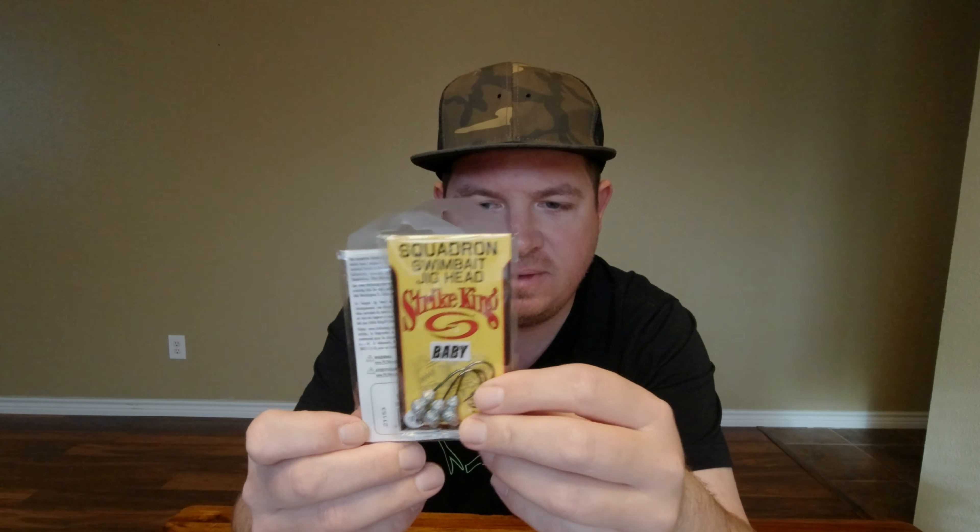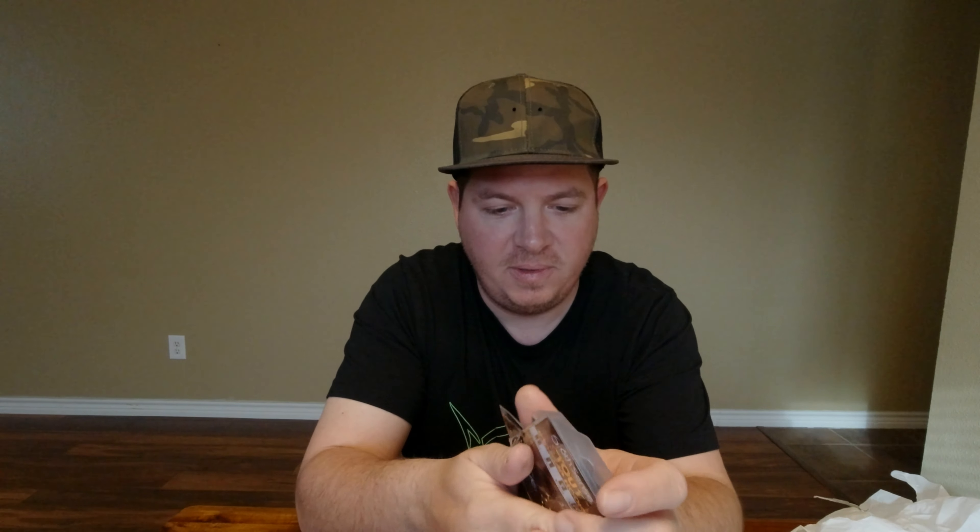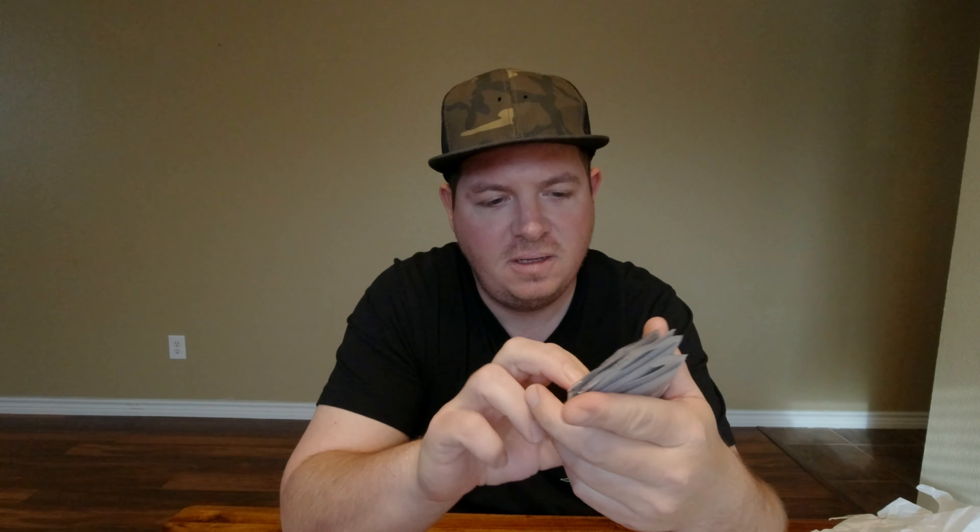Of course we got some Strike King jig heads for that — just 1/8 oz size. May get some with slightly bigger hooks, but we'll see. Kind of a small hook, but might be better that way. Then we got stocked up on some stout Sixth Sense hooks — I believe these are all 3/0, five-packs. It's my go-to for fluke fishing and worm fishing. I got some 4/0 but I ran out of the 3/0, so stocked up on those.